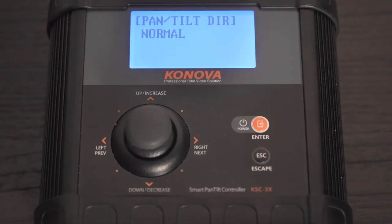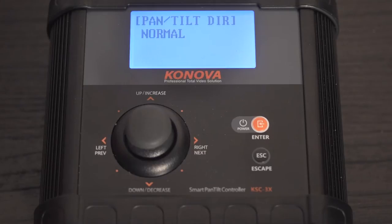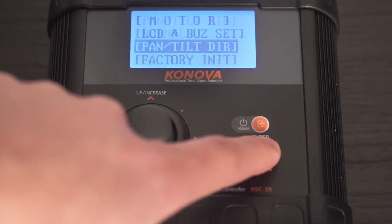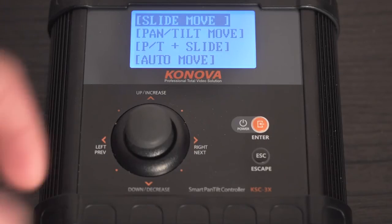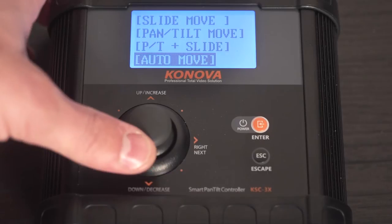If you really have to have your camera facing the other way because of space or something like that, you can go into the settings and set it to reverse and it will do everything backwards, which is very helpful. Live motion is great. You notice you have slide move, pan and tilt move, pan and tilt plus slide, and auto move. We're going to go down to pan and tilt move.